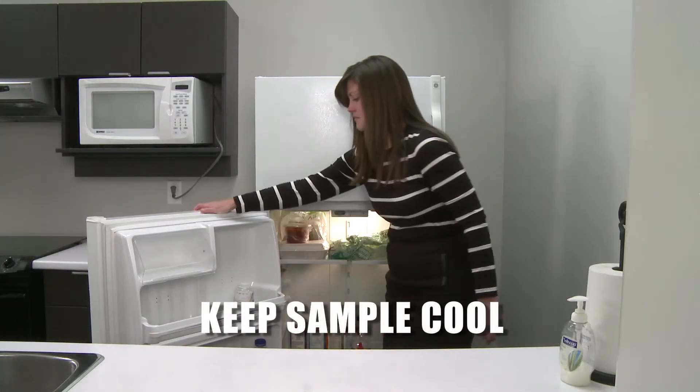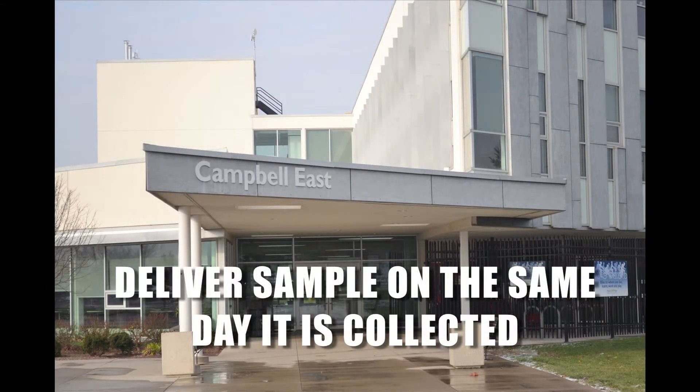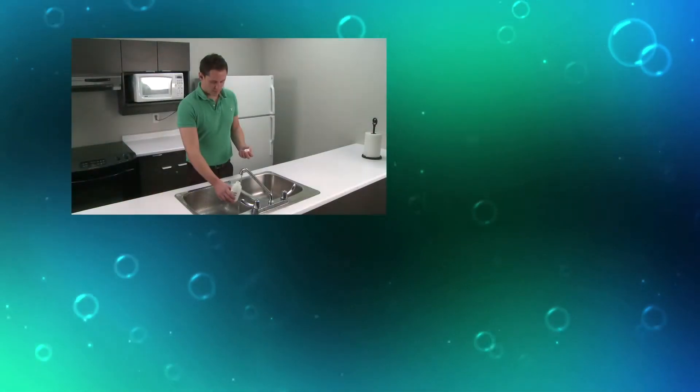Keep the sample cool until it is delivered to the drop-off location. Deliver the sample on the same day as you collect it, or it may not be processed. Remember, proper handling leads to accurate test results.